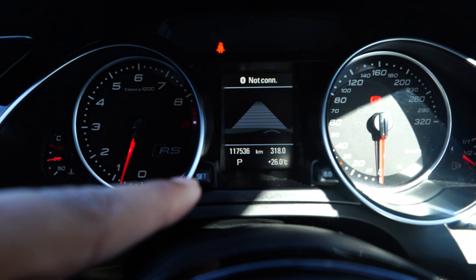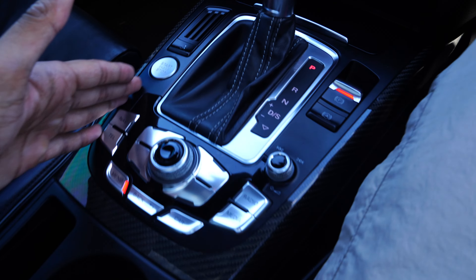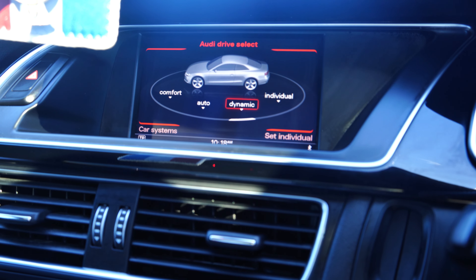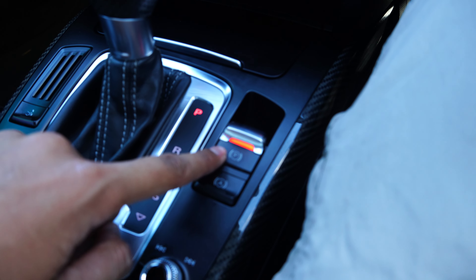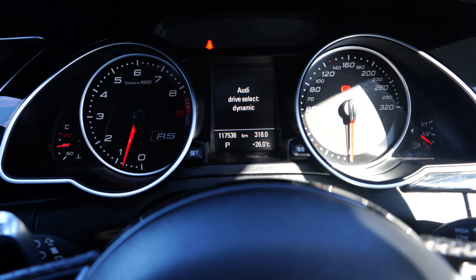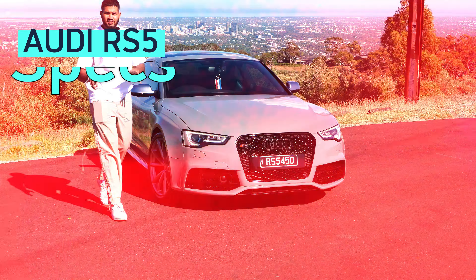For tech, you get two analog displays and a digital display in the middle, with controls for volume and settings. The center console is carbon fiber and features a car button that takes you to driving settings — you get four different modes, with Dynamic being the sport mode. You also get heated seat controls, an electronic parking brake, and a drive select button that lets you change modes easily while driving.